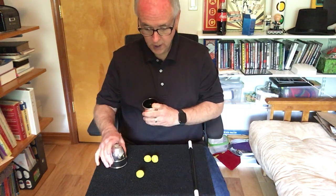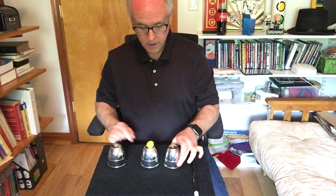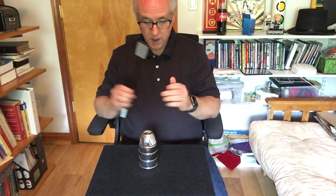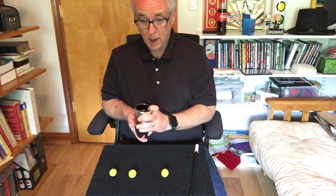Let's try it one more time just to make sure we've got the magic working. We'll take the last ball, put it there, cover it up. Cheetos and hot fries — and we have all three balls now passed through our cups.